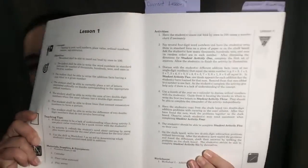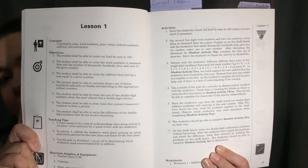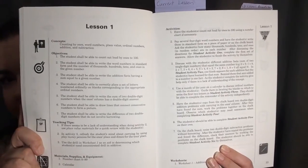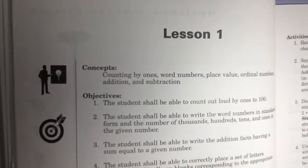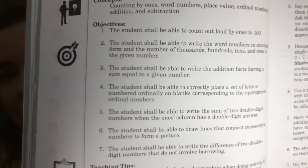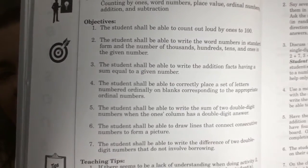After that we move on to the lessons themselves, and everything is laid out super nicely and very organized. The first thing it'll do is talk about the concepts for that lesson — just a basic general overview of the topics that will be covered. Then it goes into the objectives, which is what your child should be able to do and what they should learn by the end of the lesson.